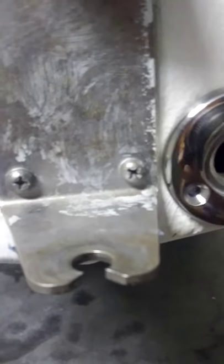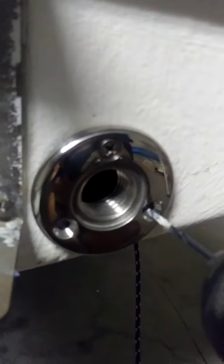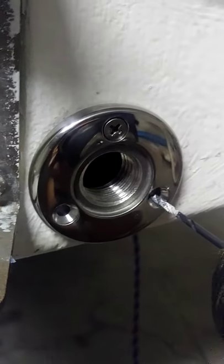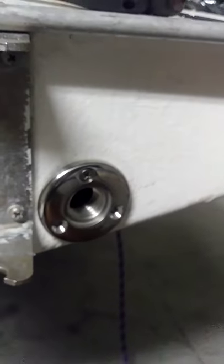Now that it's in place, I can pop these other two holes in right here. While I'm holding the disc, I'm going to drill these two pilot holes, then we're going to goop it up and screw it on — and we're almost done! We're going to need two hands for this.